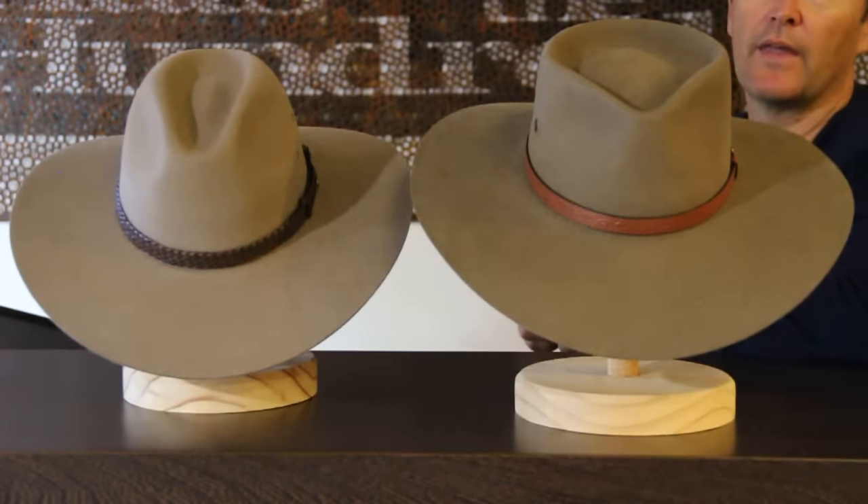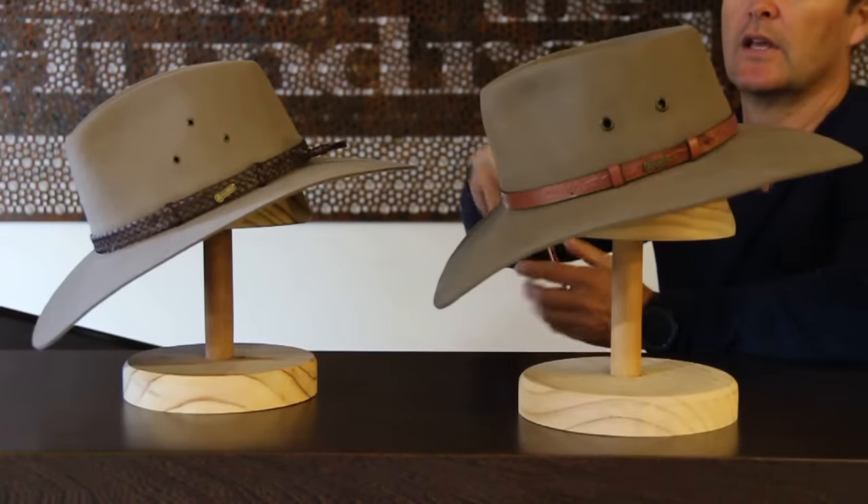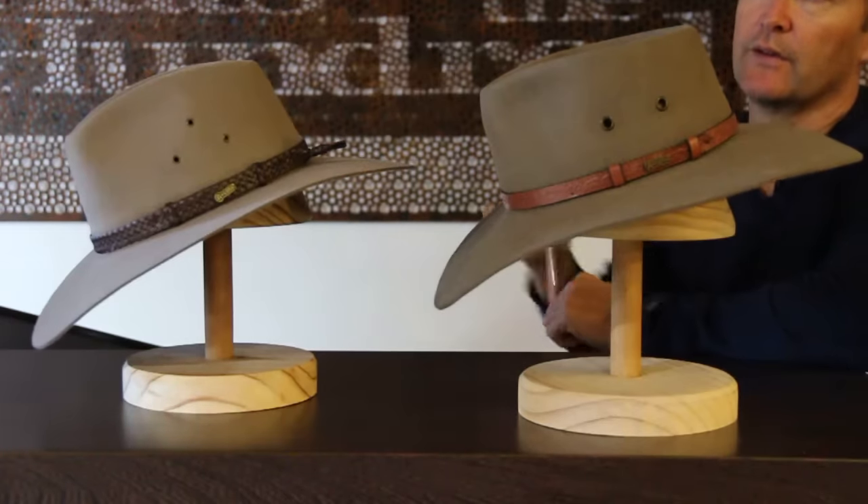Both hats come unlined and both have very good breathability with breathe holes on either side, as you can see here. And of course they've got completely different bands.